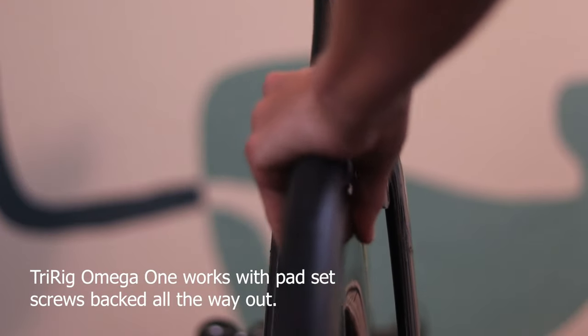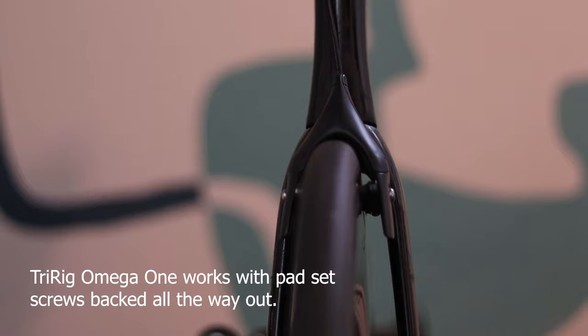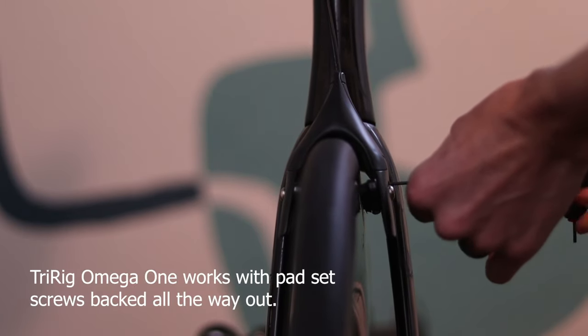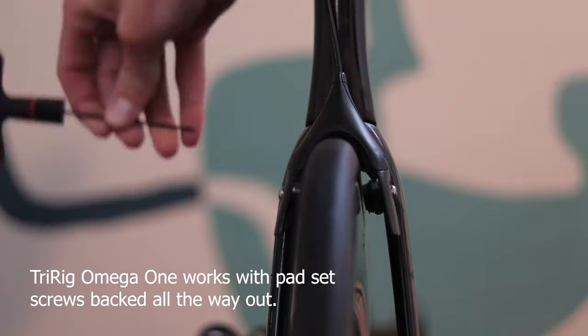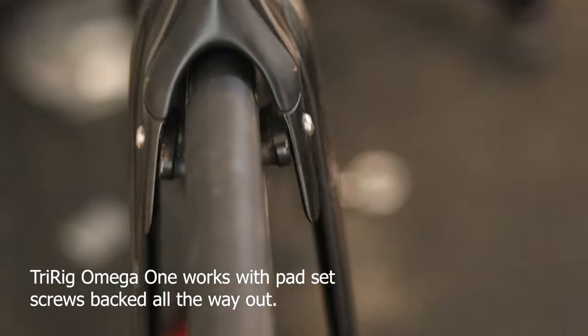Spoiler: this is going to be a hard recommendation on the 'yay' side. But let's start with reasons you might not want this wheel. It is really, really wide, which means some bikes won't have brake calipers capable of using it. If you're looking for a disc brake wheel, that's not a concern — they do have a disc brake version with the same profile but no brake track.